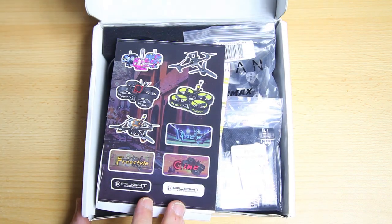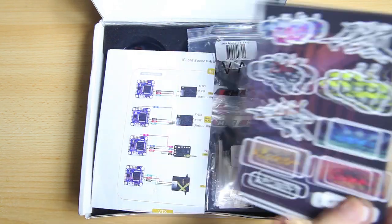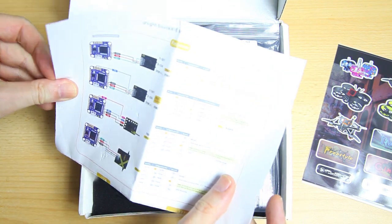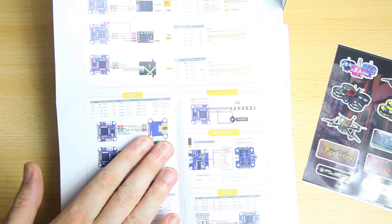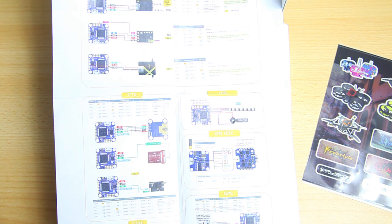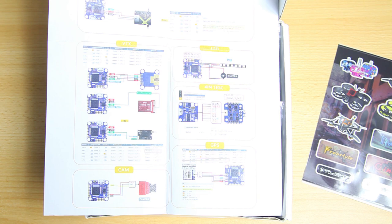Let's look at how this quadcopter is packaged. We've got some decals, which is always appreciated. We've got documentation — the iH2 I have here has a receiver in it already, however you can order it without a receiver. This diagram shows how everything is connected, from receivers and VTX's down to the camera.